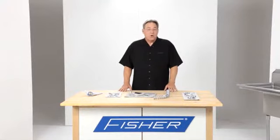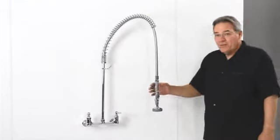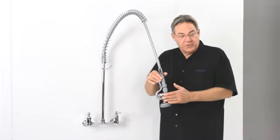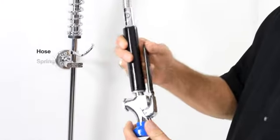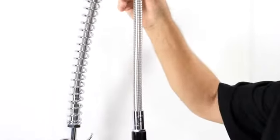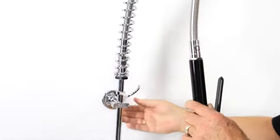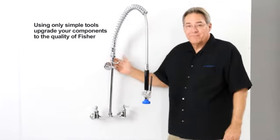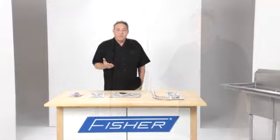These are the pre-rinse components that are interchangeable. Now let's go see how they work. Here we have a competitor's pre-rinse, and what we're going to do is change out the spray valve, the hose, the spring, and even add a wall bracket — upgrading the quality components of this pre-rinse to Fisher. That's how the interchangeability of Fisher components can upgrade any pre-rinse.